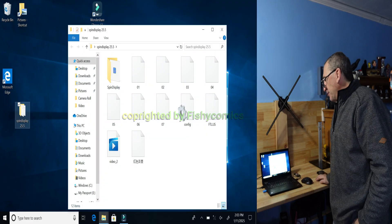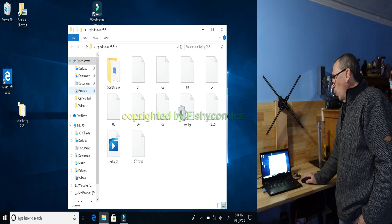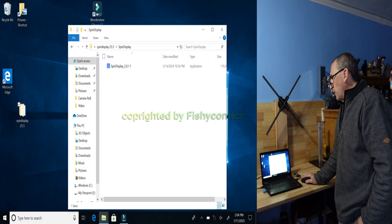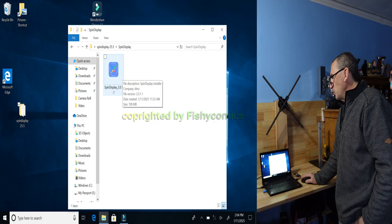You have seven files: a configuration, an FTLUS, and spin display. Open up the spin display installer and in your viewing you'll see spin display version 2.0.1.1.